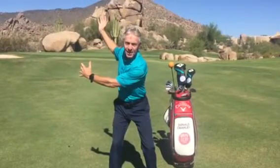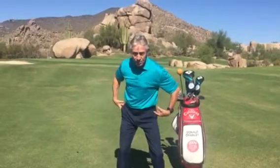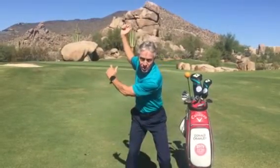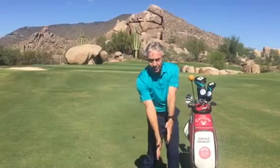What initiates the downswing is a combination of unwinding your legs, your core — which includes your hips — and your torso, as your arms swing down. Notice I'm doing two things simultaneously: unwinding for sure, but getting my arms from here back down to impact.